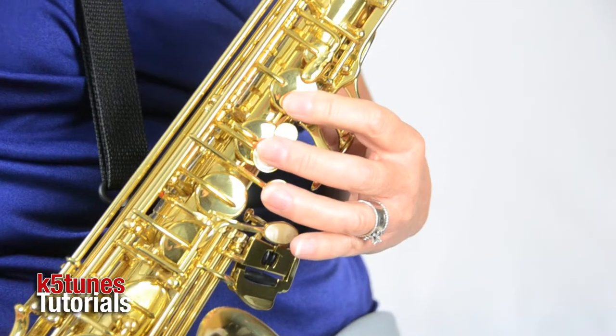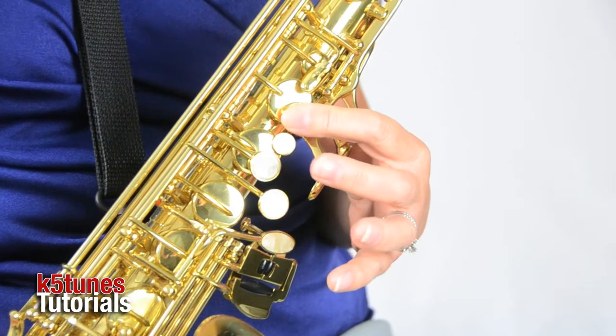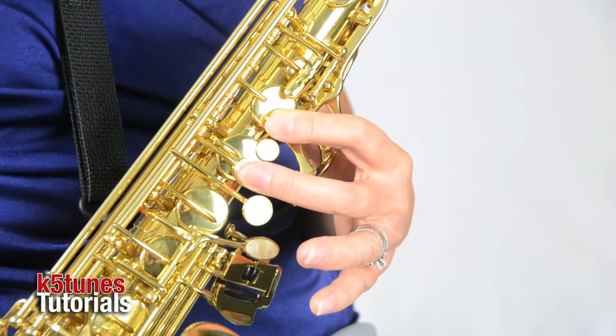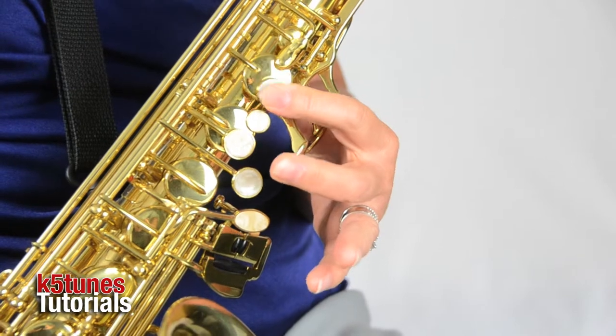We're going to be keeping our fingers in the same position as what we did for the note B, but instead of playing with our first finger on the first big key, we're going to exchange our fingers and go with our next finger on the next big key. So we're not going to be pressing down both those keys — instead we're going to be switching them out. Instead of the first finger, we're going to be going to the second finger. That's when we see the note C.